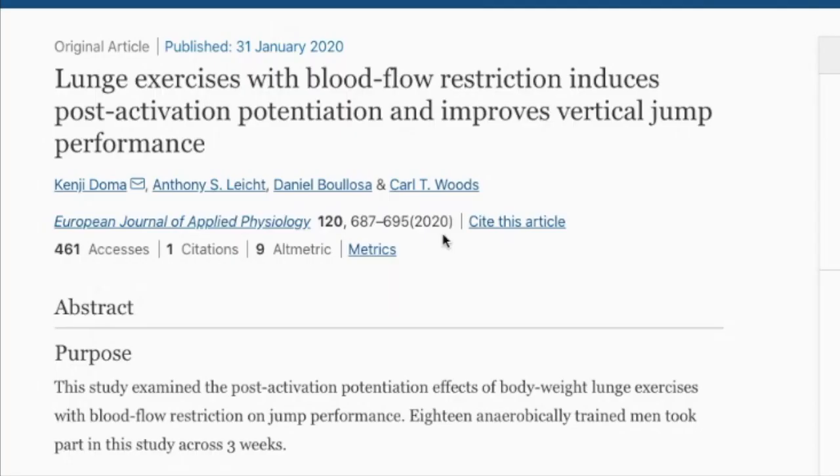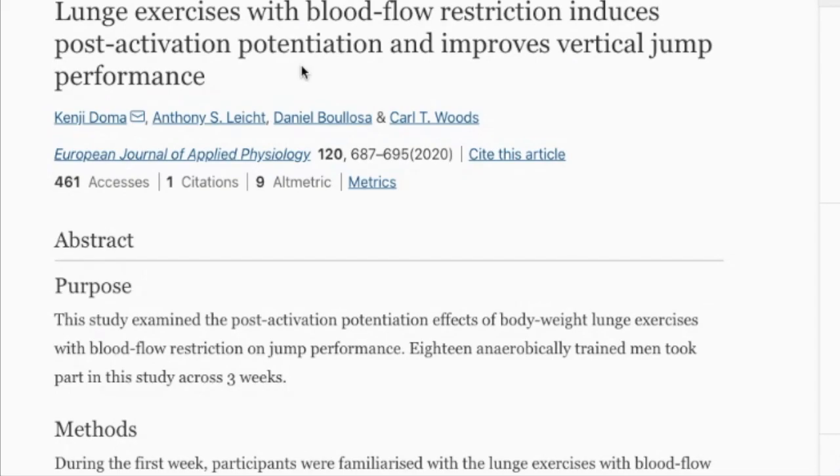Alright guys, this is Dylan from Boing Vert — I run Boing Vert, been doing this for 10 years. I'm always scouring the internet for vertical jump research that we can tie into our programs, and I want to share a potential hack to jump higher today.